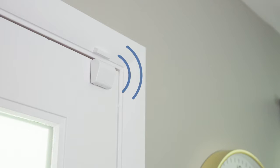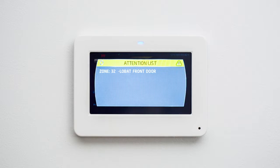Your door contact is equipped with a low battery technology that will send a low battery signal to your keypad to alert you before the battery gets too low.